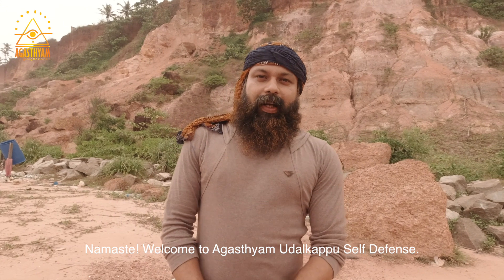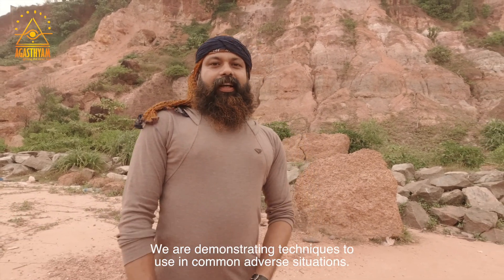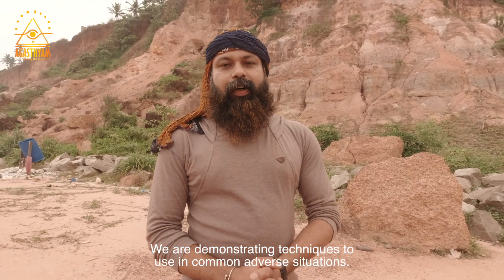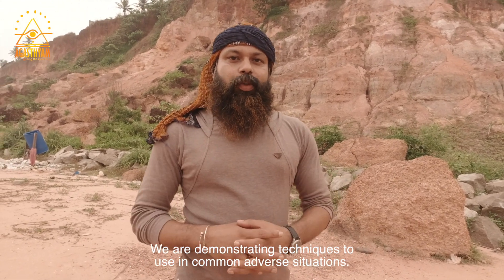Hello everyone, welcome to Agasthiyam Udalkapil. We are learning a technique here. Normally, there is a situation where we are working with a lot of different things.